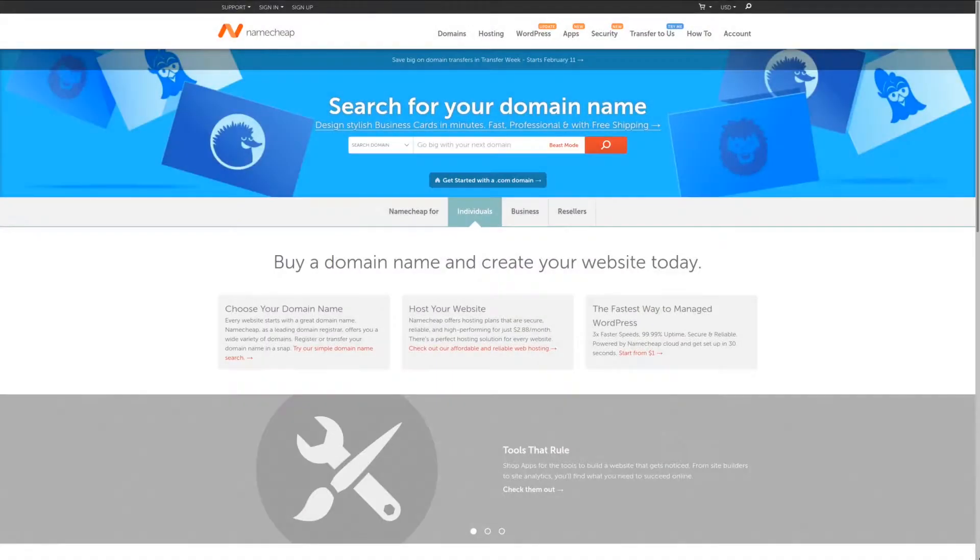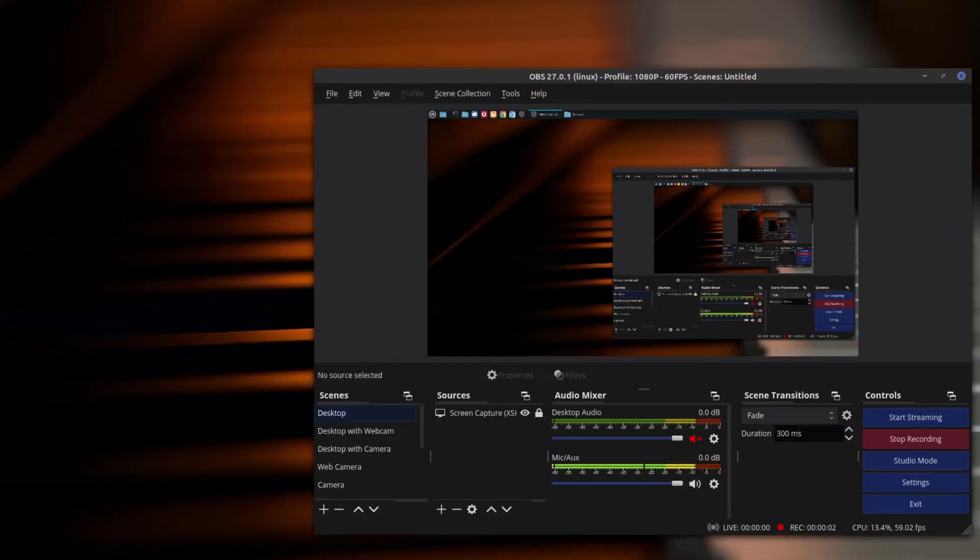For the best value in domain names, check out Namecheap where you can get a domain for an entire year for less than $10, plus get WHOIS guard privacy protection for free. Check out the affiliate link in the description area below. Now we're on my desktop and I have OBS open.